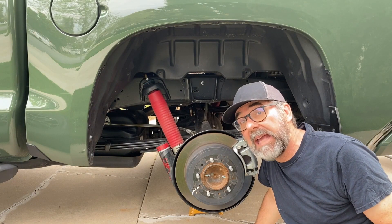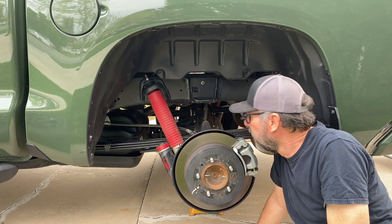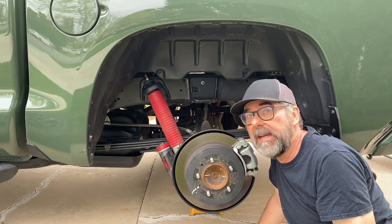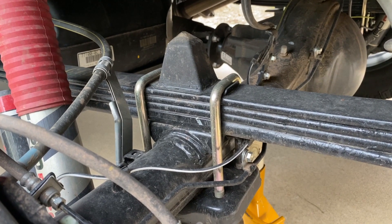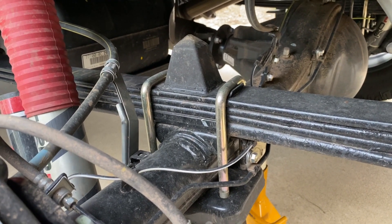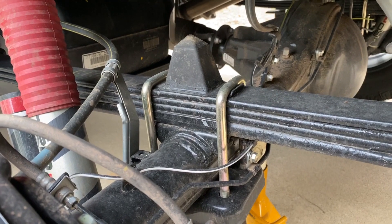Here we are at the back and we can see another Fox 2.5-inch remote reservoir shock absorber, and of course the leaf spring — because the only pickup that doesn't have leaf springs right now is the Ram 1500. One thing about the TRD Pro is Toyota didn't want to give up any payload or cargo carrying capacity, so this spring pack is pretty much the same one you'll see on vehicles that aren't TRD Pros.